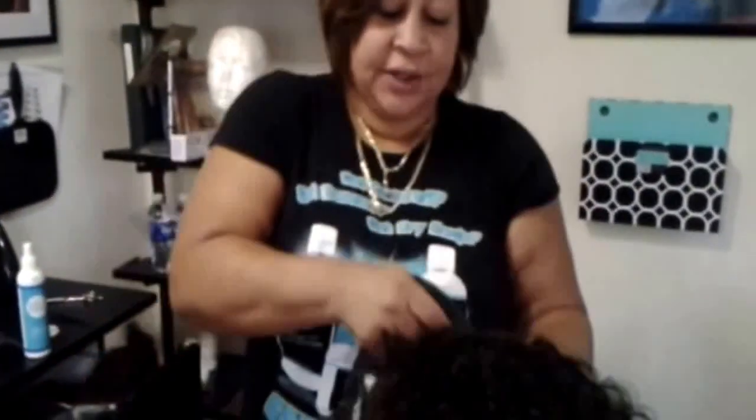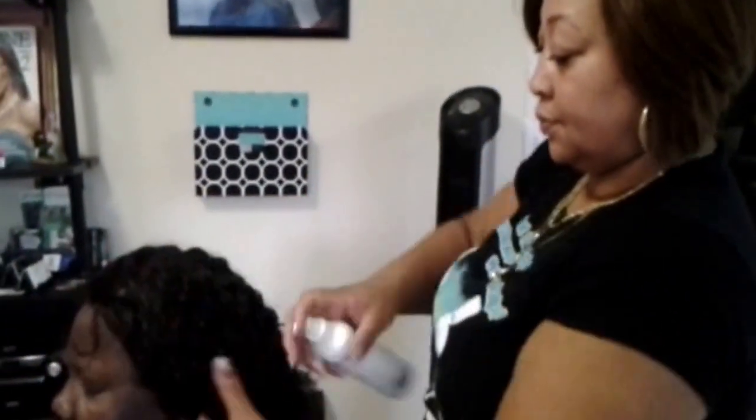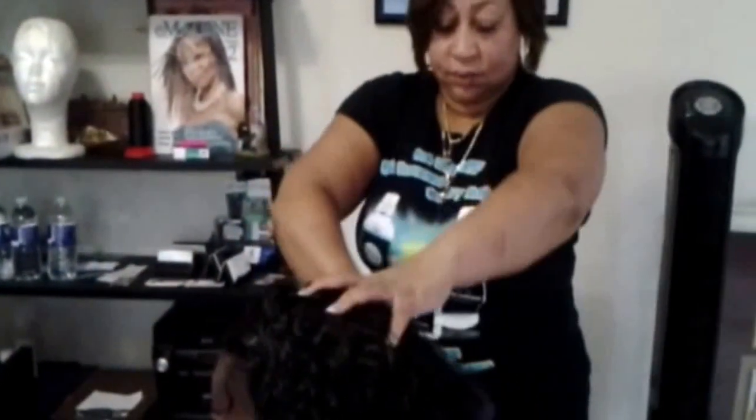Once it's on, I spray the whole head with water. The basics leave-in conditioner is amazing for this curly texture. Comb it through. As you can see, you can part it anywhere to see natural scalp — the hairline looks extremely natural. It can be worn back, front, however you like. Part it, comb it through thoroughly, and style to the client's desired look.